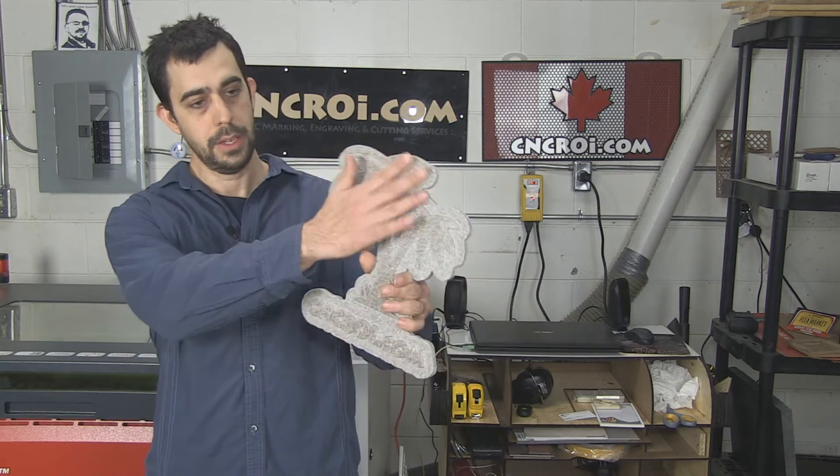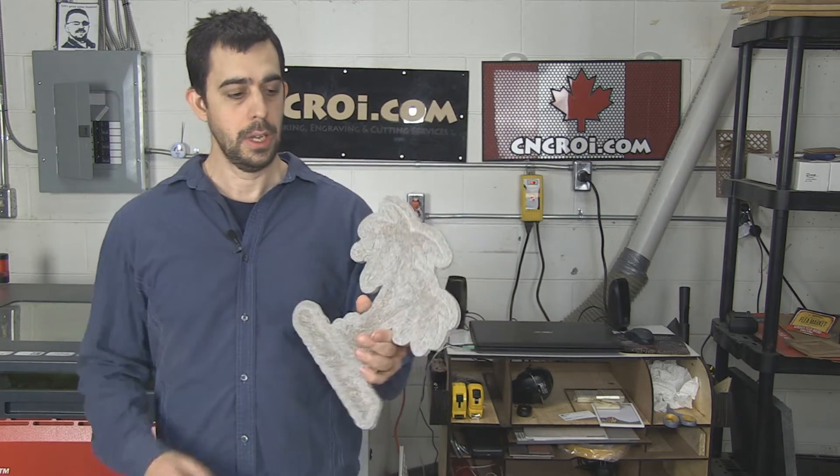Hi there, I'm John from CNCROI.com. In the previous video we looked at me CNC routering this out of solid Corian, and in today's video we'll take a look at the same thing but done with a laser.